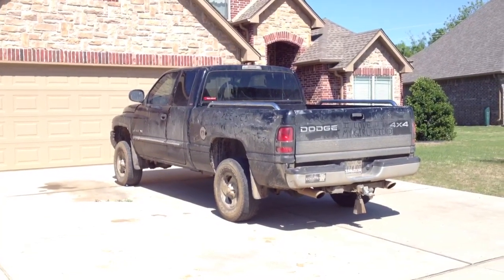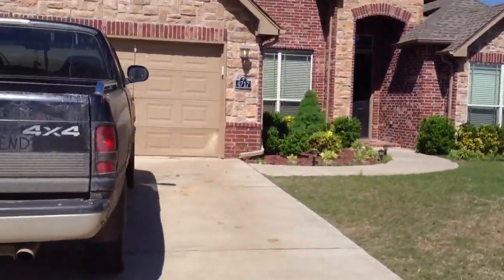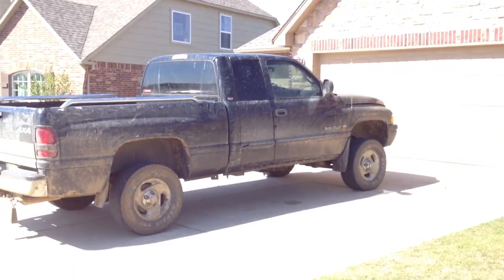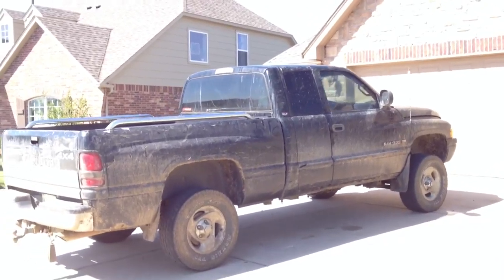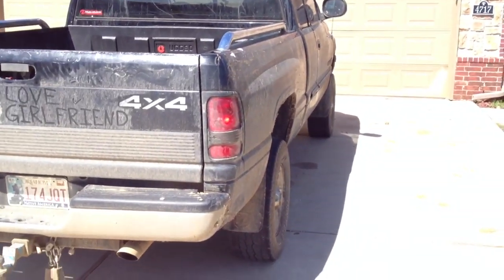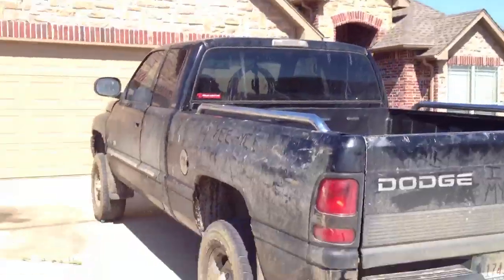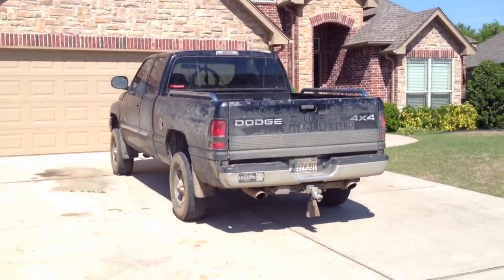It just doesn't look near as good with these small tires on there. The sucker handles well. I've got quarter-inch wheel spacers on with this leveling kit — you can't really tell with the wheel spacers. I'll be getting the one and a half-inch wheel spacers once I get my five-inch lift. I just wanted to show you all my truck with the leveling kit on before I throw the lift on there.